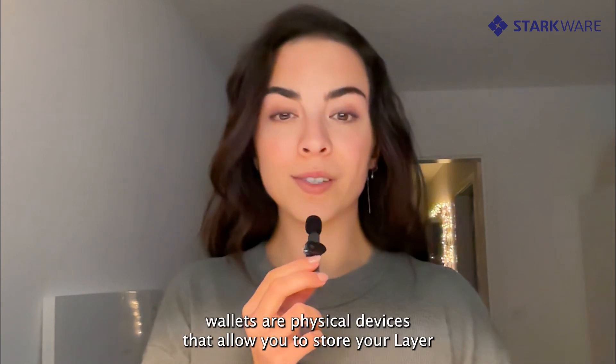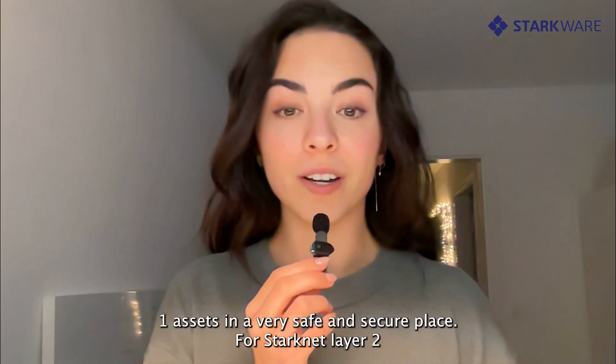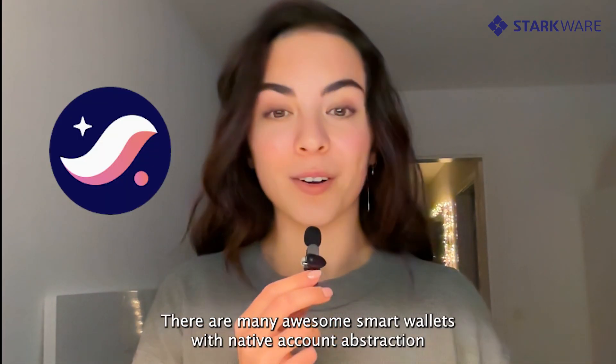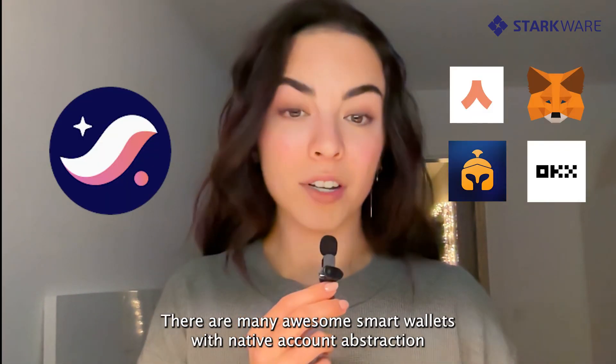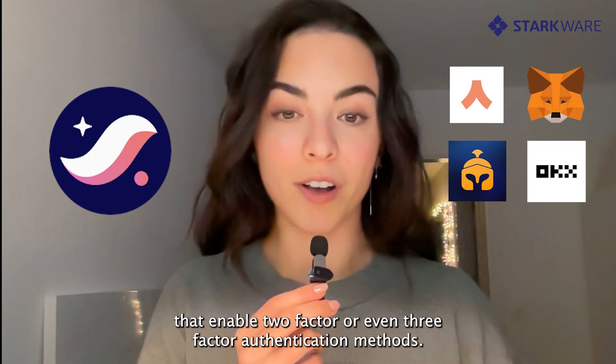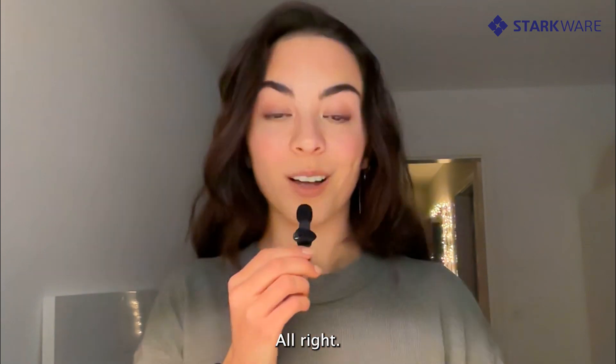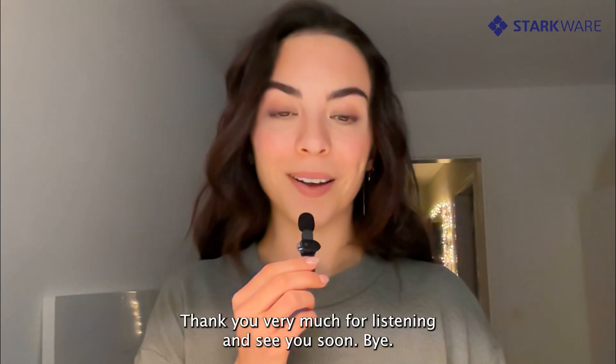To sum it up, hardware wallets are physical devices that allow you to store your layer 1 assets in a very safe and secure place. For Starknet layer 2, there are many awesome smart wallets with native account abstraction that enable two-factor or even three-factor authentication methods, so be sure to check them out. Thank you very much for listening and see you soon. Bye!